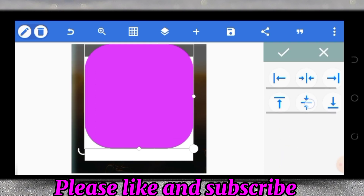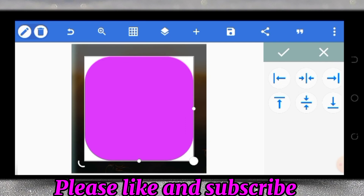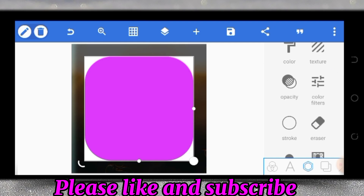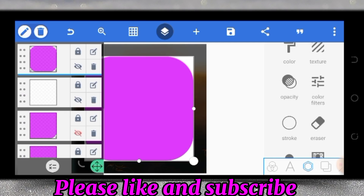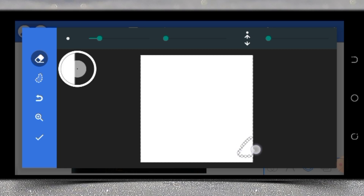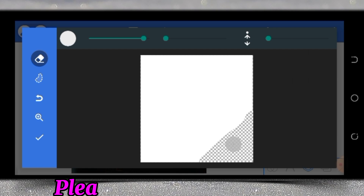Let's align it to center. We have to cut part of the square away — only one part — by making good use of the eraser tool. Let's pick the eraser tool. I'll tap on the square, then go and pick the eraser to cut this part. Just erase it and we are good to go.